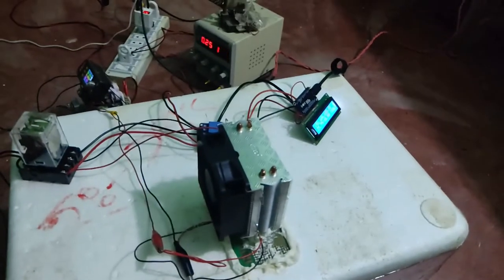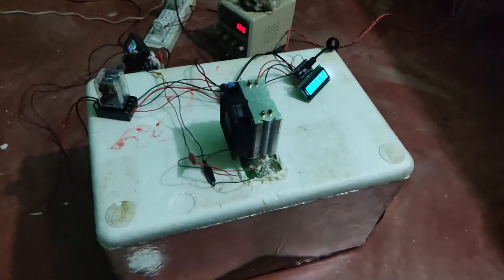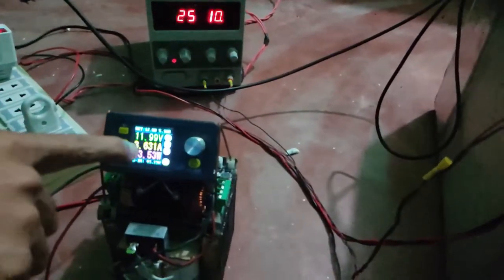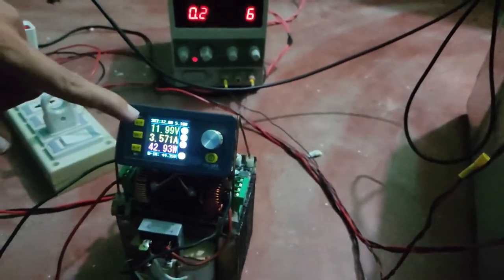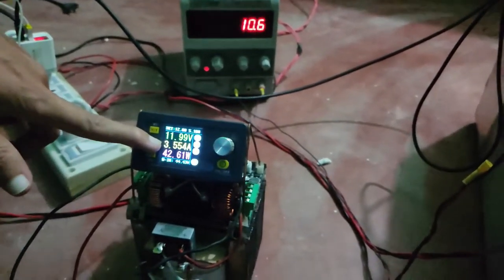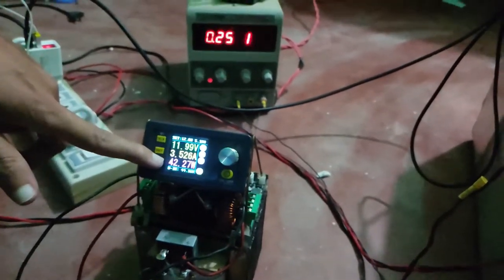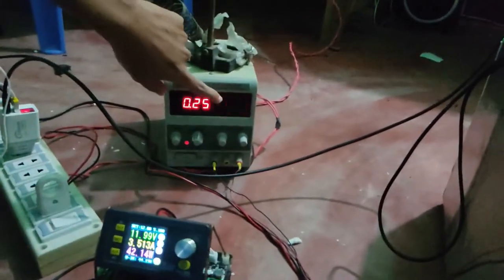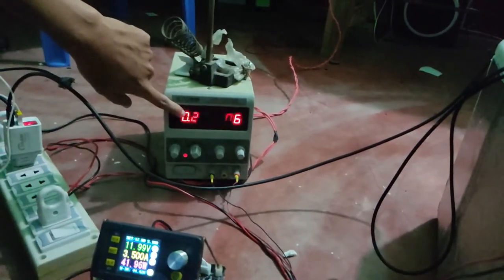So this is my setup. You can see here it is 11.99 volts, which is exactly equal to 12 volts. It is taking 3.55 amperes — a total of 42 watts. That is only for the Peltier element itself. The fan is running at 10 volts, taking 0.25 amperes.